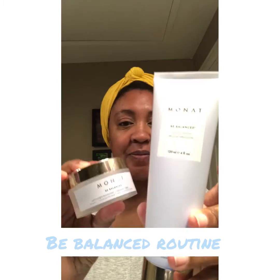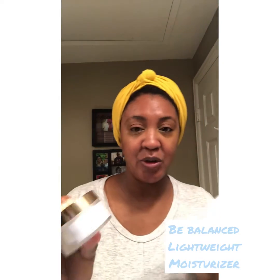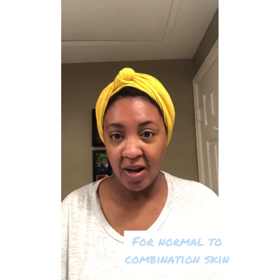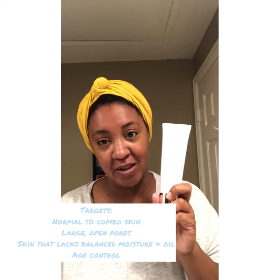This is the Be Balanced routine. This is the foamy cleanser, this is the Be Balanced lightweight moisturizer, and the revitalizing essence is the step in between. I have combination skin — I have the classic T-zone. In the winter it gets a little dry, but during the summer it's just normal, but this is my oily zone always.